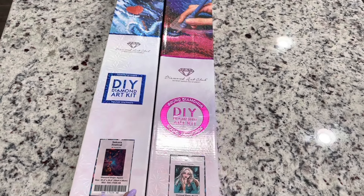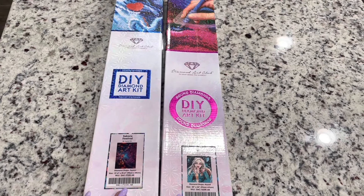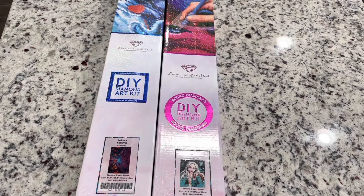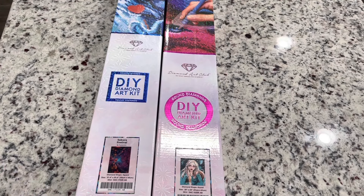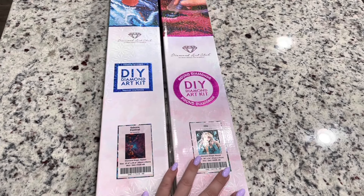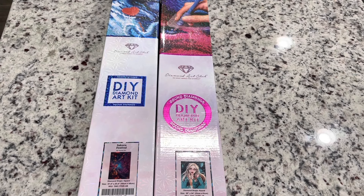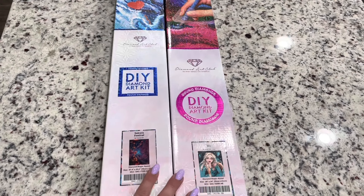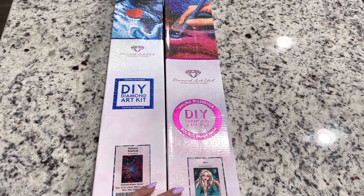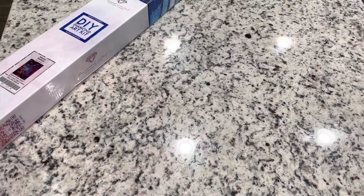Hi friends, it's Lindsay with Emeralds and Fairy Lights and I'm here today for an unboxing. These are two new releases from Diamond Art Club — one is from last week but this one took a while to get here. I think they were waiting for a shipment, so it came with a message saying it would take an extra seven days. I ended up getting them within a day of each other, so I thought, why not unbox them together.